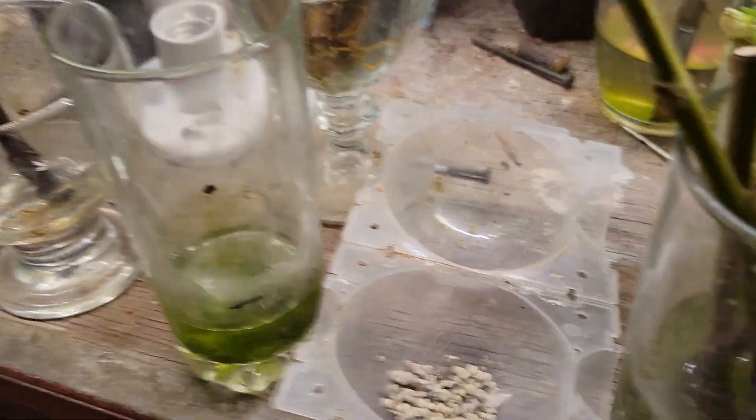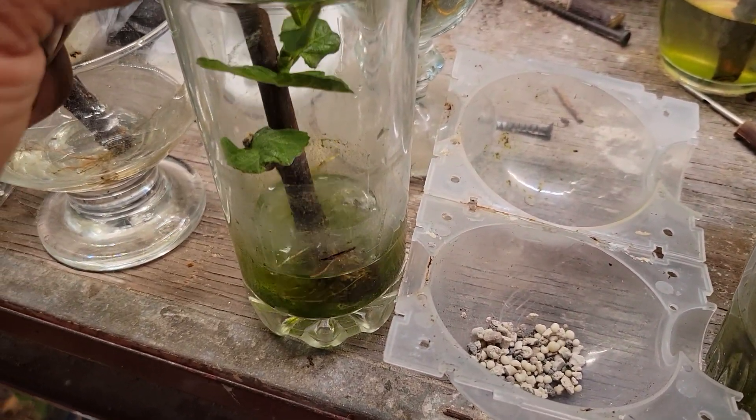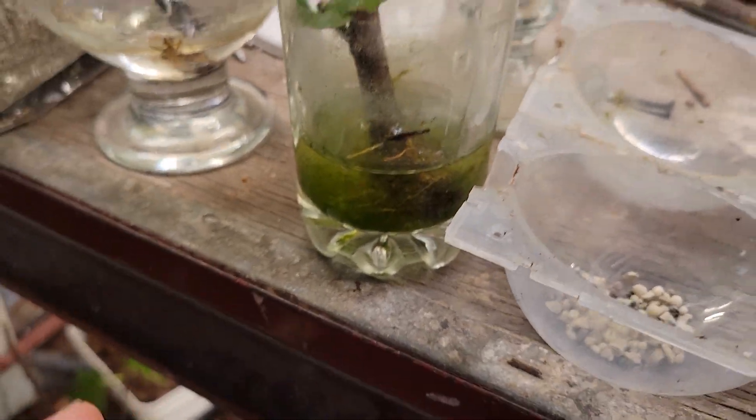I had to change the water on these ones because I came back from vacation. But look at the amount of roots! The water is a little bit green, but it doesn't smell bad — it's not bad. They seem happy and they're drinking a lot of water.